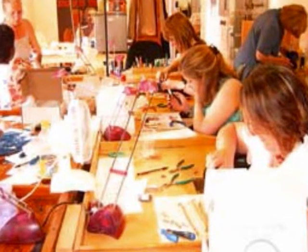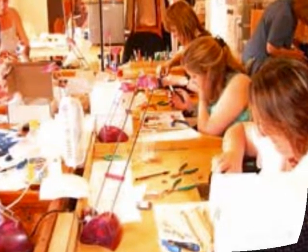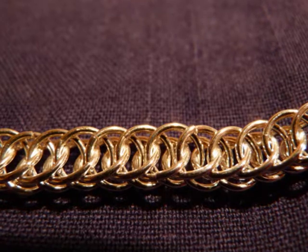We also do an Advanced or Masterclass. If you decide to come on that class, of course you'll bring your tools that you already got from the Beginners class, and then you'll learn more complicated chains. There will be four more different chains.